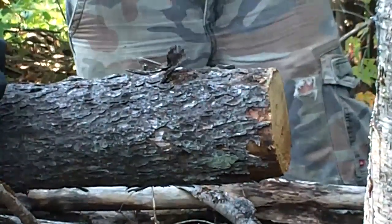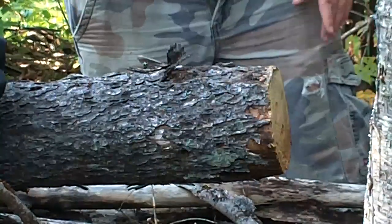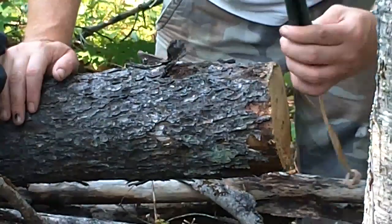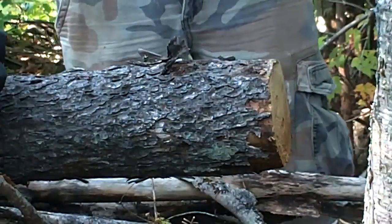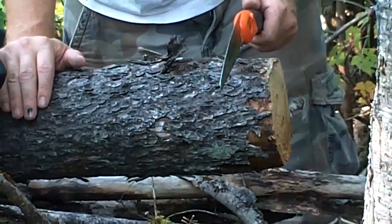Alright, so there's the Laplander — we know and love it. You saw it cut pretty decently, definitely cut straight with smooth back and forth action. So there's the Laplander. Here's what I believe to be probably the same blade but just with a different coating — so here we go.